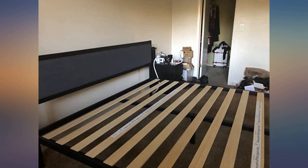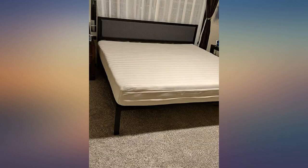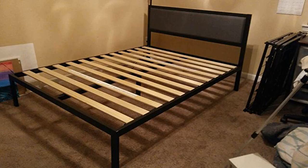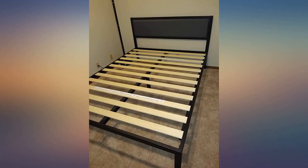Love the frame — so easy to put together and very sturdy. Took me about 30 minutes to assemble alone. I'm 250 pounds and my husband is 190 pounds and we are very active in the bedroom and have had no issues with the frame. I was concerned about the wood breaking but it is perfect. It also has two sticky areas on the wood so when you put the mattress on it doesn't slide.